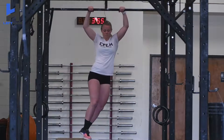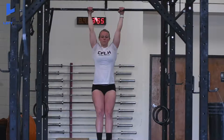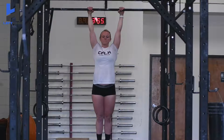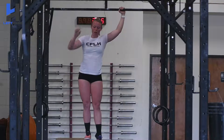A good drill to work on our grip and hip strength is strict toes to bar. With our grip, we're going to wrap our hands fully around the bar — meaning hands over, thumbs under — and then we're going to try and lift our legs without swinging too much to an L position, gradually getting higher and then gradually getting our toes to the bar.